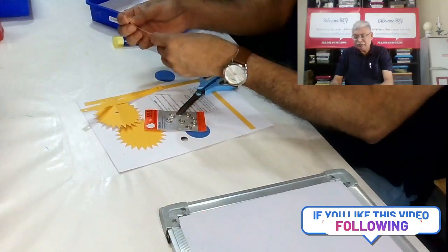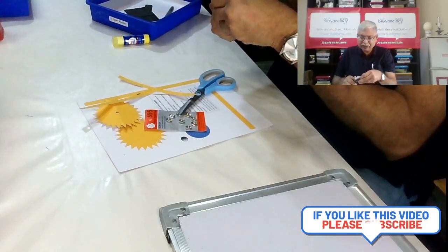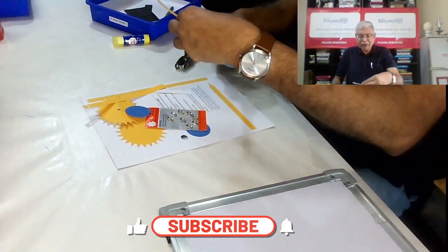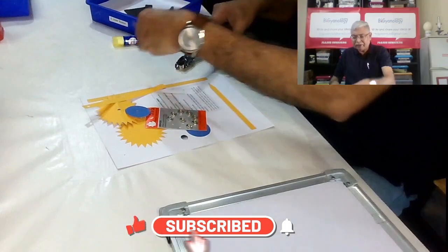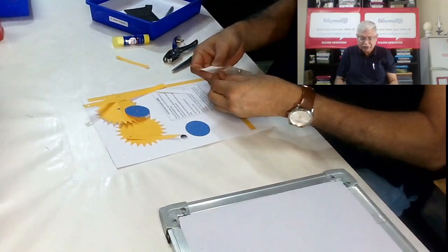Same way for the earth, you can cut a hole in the center, which will be quite easy. And for the moon, you can also reduce it a bit as required and then make a punch. Now you just have to add this punch.